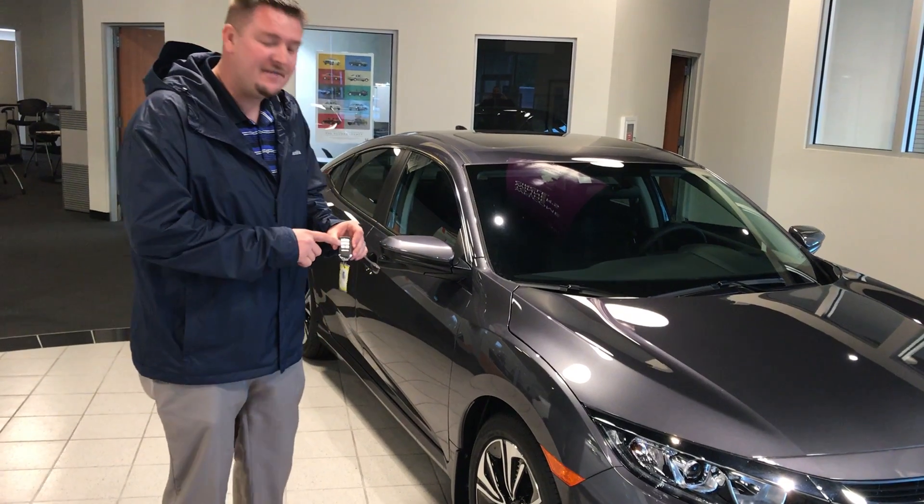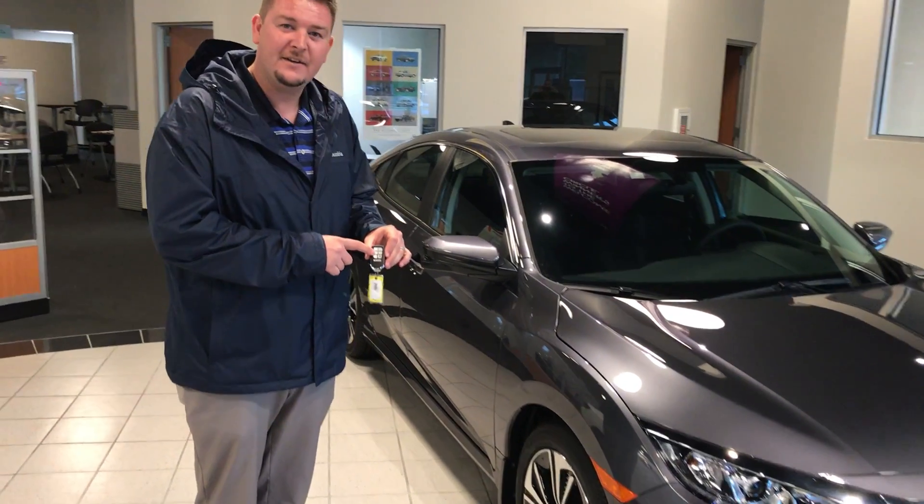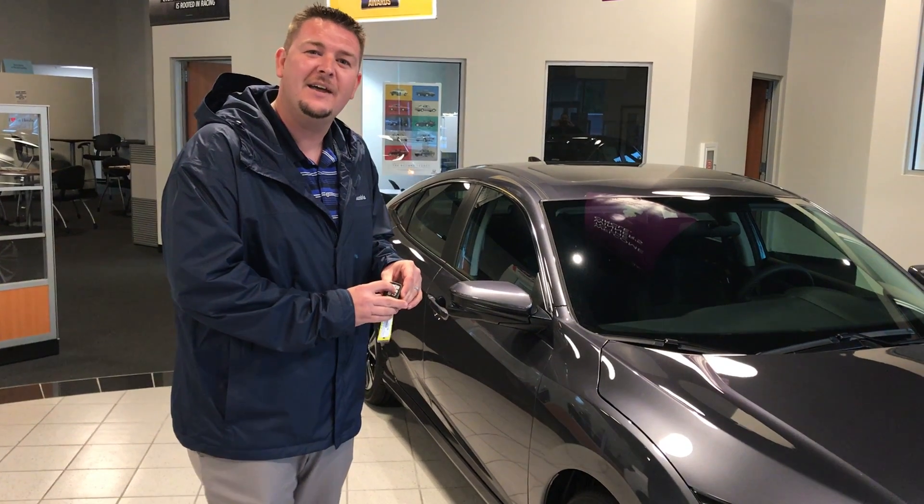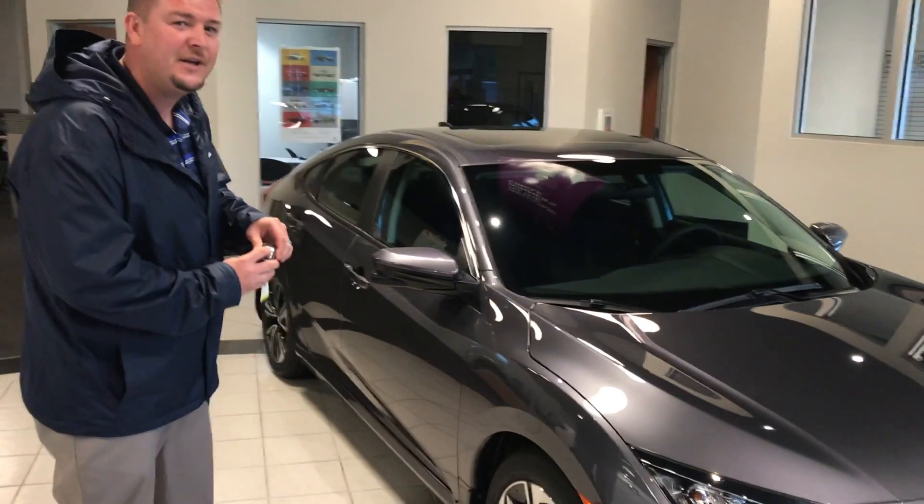We're going to start by showing you on the key fob here. You have an unlock button, and you want to press that twice, holding it on the second one. You'll notice here when I do that, all the windows are rolled down, including the sunroof.